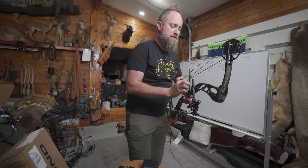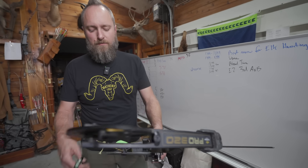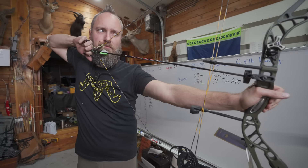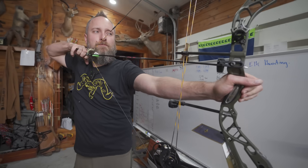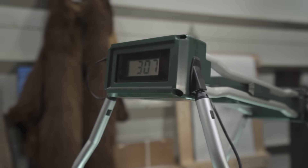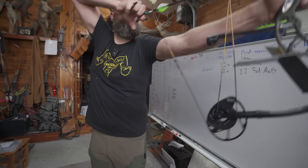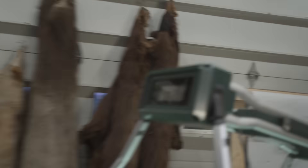Speed test — 70 pounds, 30 inches, Pro 320, 350 grain arrows. Shooting three: 306, 307, 305 — so an average of 306 feet per second.